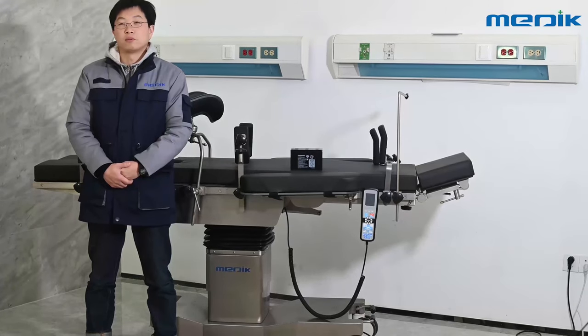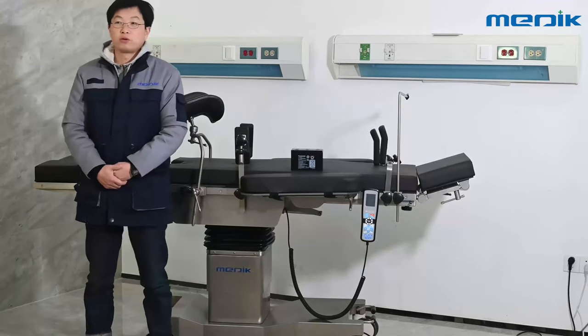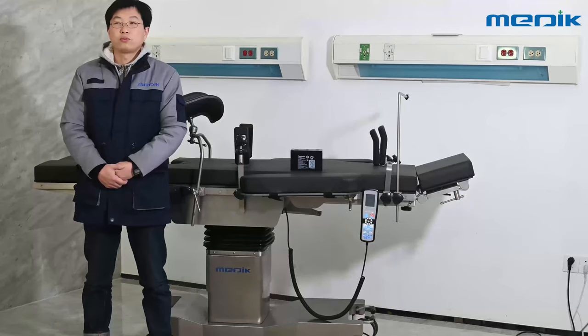Hello everyone, I'm Jeev from Medica. Today I'm going to show you how to replace the battery for an operating table.